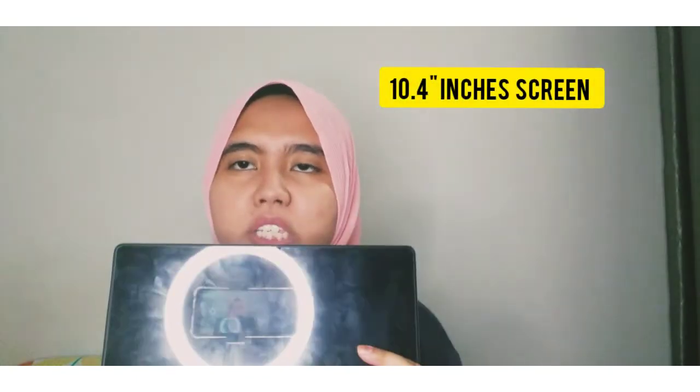It can be folded to form a stand for the tablet. So let's continue with the review. What is so amazing about this Samsung Galaxy Tablet A7? I love this tablet so much because it has a big 10.4-inch screen, two cameras in front and back, and it is also very thin and lightweight. It also has quad speakers, which means it has four speakers — very amazing — so you don't have to add any other speakers to watch movies from this tablet.